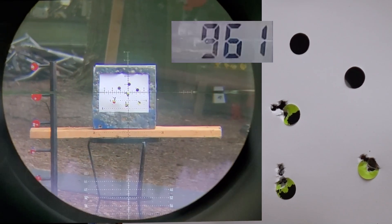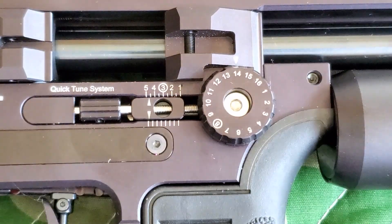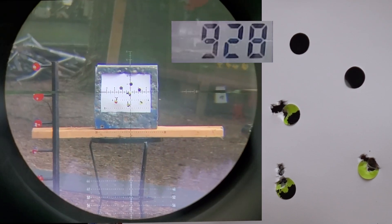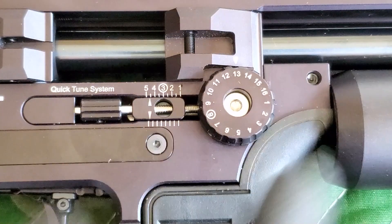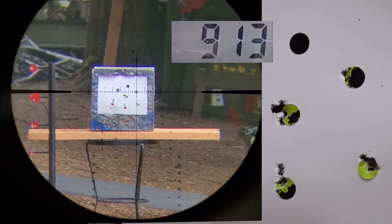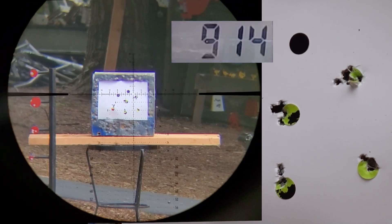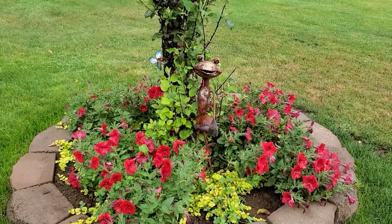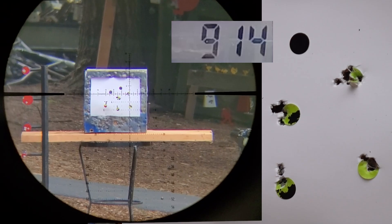I've seen enough of that, so let's slow these babies down. I'm going to go from 16 down to 14. I'll give it a few shots to settle. 928... 927 — I'm going to give it one more click. We see it shooting pretty good groups — basically perfect groups at 13 around 914 fps. But let's go down to 12 and get this going around 900.